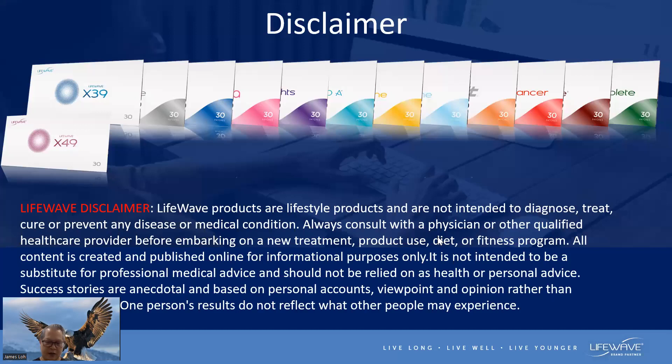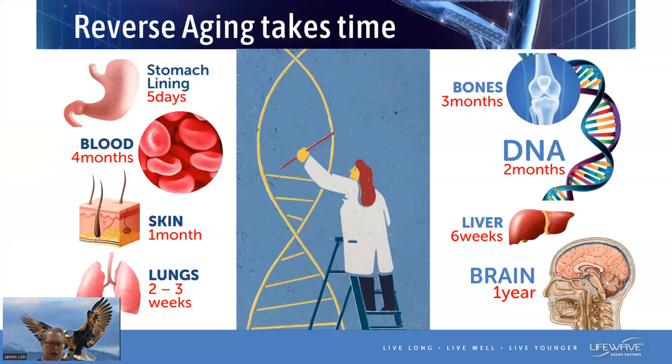I just want to make a disclaimer. As we talk about patches, we are not using the patch to diagnose, treat, or cure any kind of diseases. They are introduced as a functional wellness patch. In case you need to consult your doctors for any health issues, please continue to do so. The patches actually work — it's just that many of us might be looking for a quick remedy. It's not a quick fix. Give yourself three months to six months to a year.